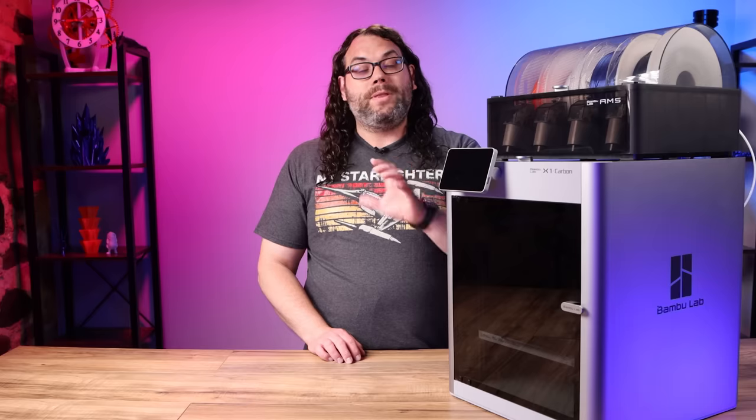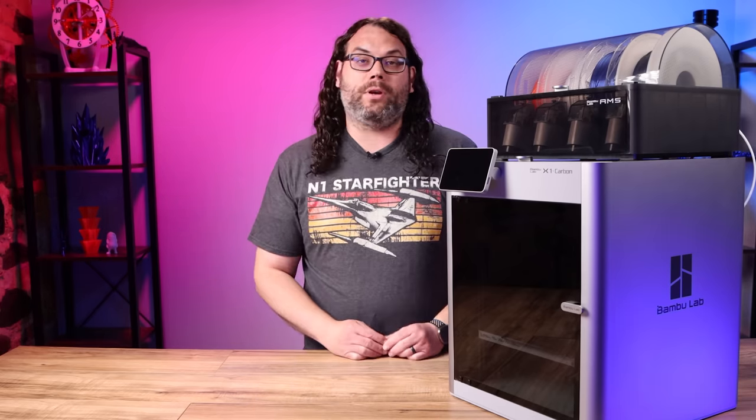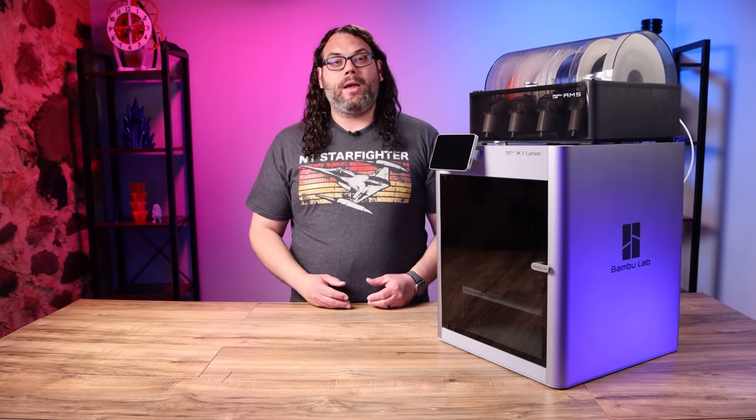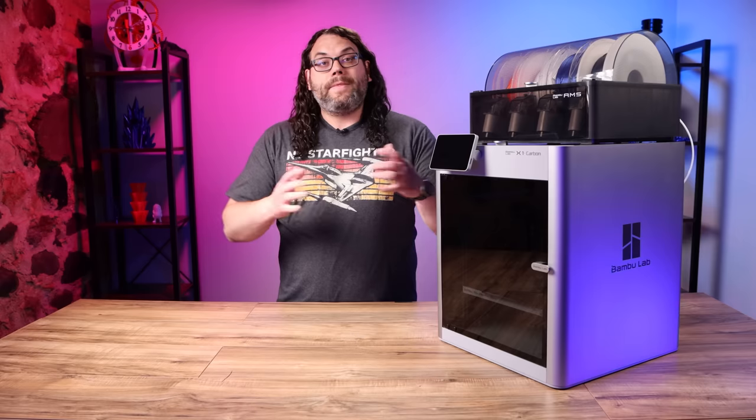This is a production model just like you would get if you ordered this machine — they're ready to go. Everything you've seen here today, with the exception of the app and the slicer because they're still being developed, is how you would get it straight out of the box if you ordered it. Another thing to note is that the CEO from Bambu Lab came from DJI. Most of the team came from DJI, and they developed the printer, the apps, the slicer, the firmware, everything — which is pretty dang awesome, and I think it says a lot.